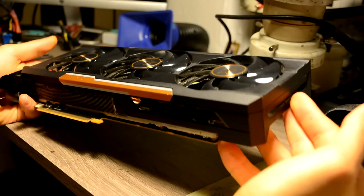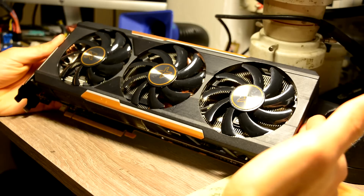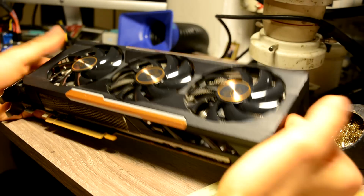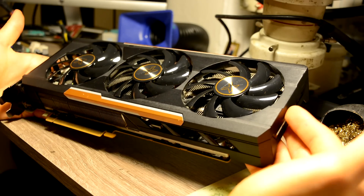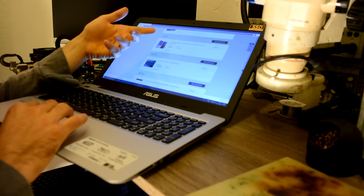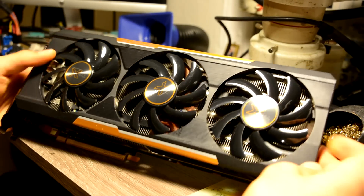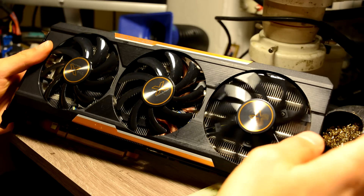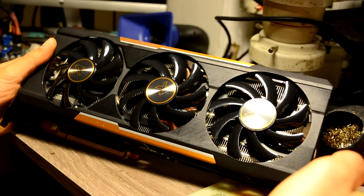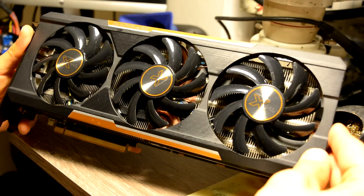Coming back to our experiment. I've been thinking of making a video: is it really worth buying broken graphic cards from eBay and fixing them? This card I bought about 3 weeks ago and I paid around $90 to $100. Probably you can find them a bit cheaper now. But talking about used ones in working condition, they go from $220 and up, depending on the condition and whether it comes with the box, documents, and so on. Brand new ones go from $350 and up.